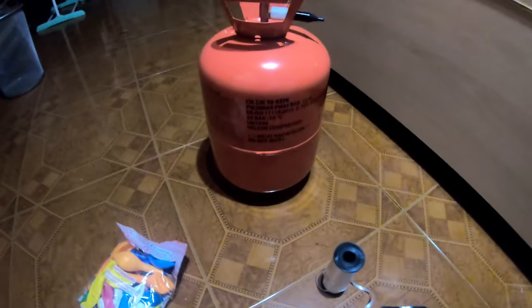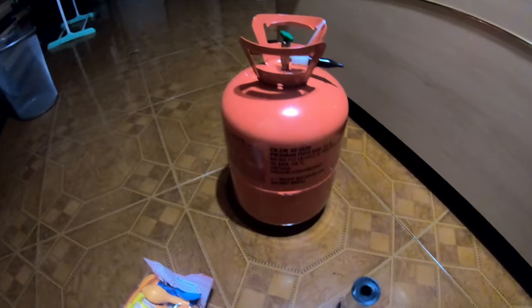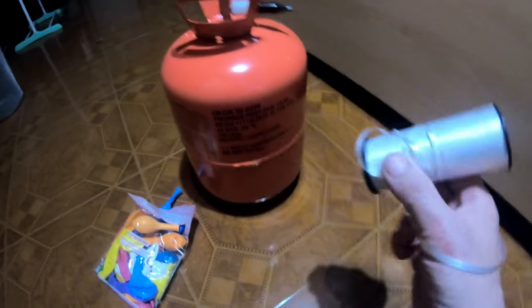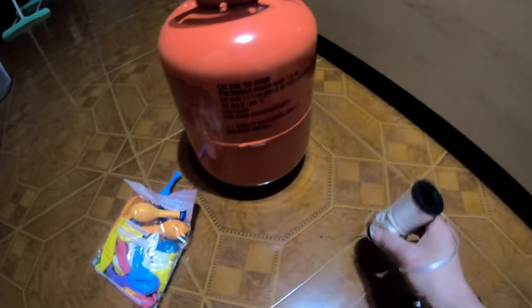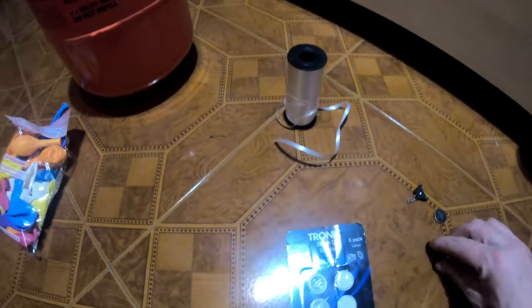Hello everyone! I got something very cool for you. I got a whole bunch of balloons, around 50. I got a strip, a small thin strip, very light — or you can use wire. Then I have a button cell battery, color-change RGB LED.